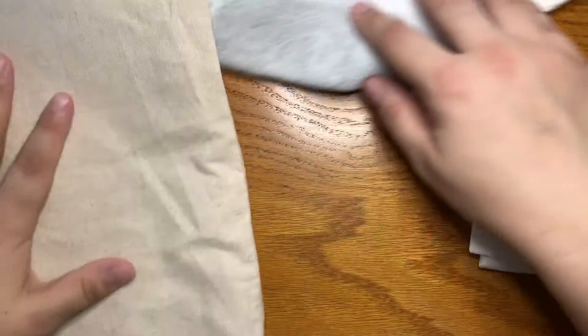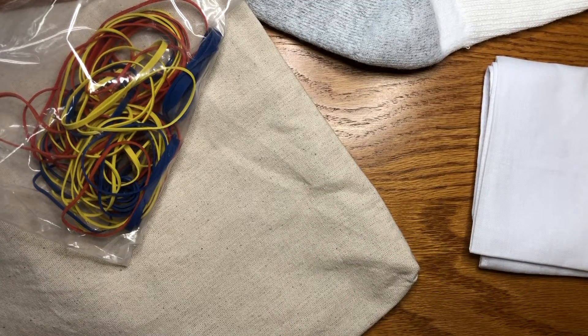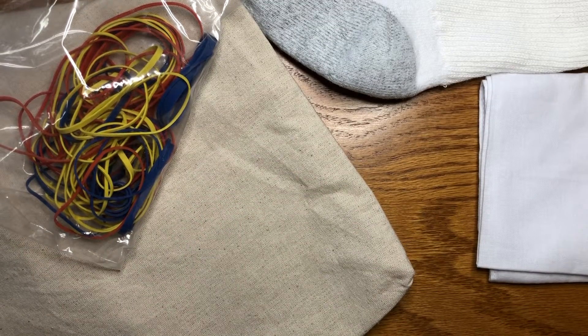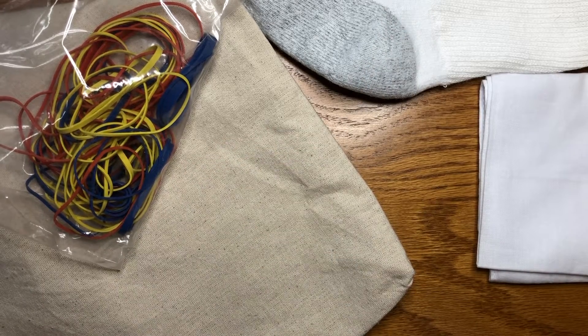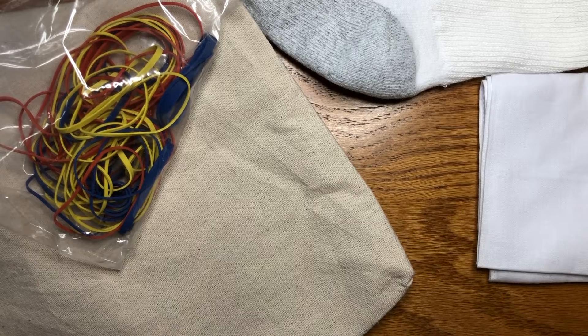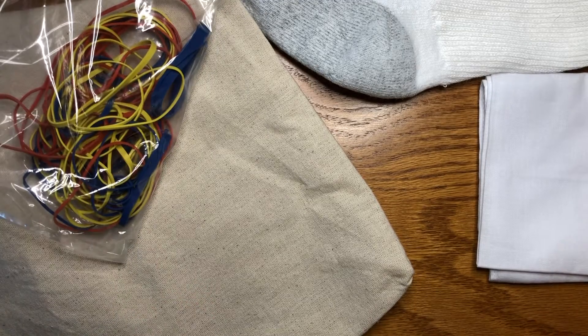So you'll need your socks, your bandana, your tote bag, and your rubber bands. If you're choosing to tie-dye something of your own instead of the socks, bandana, or bag, you could grab that too. But please remember you only have one bottle of tie-dye, so doing lots of extra things you might run out. You might want to choose one or two of the items that you want to leave plain instead.